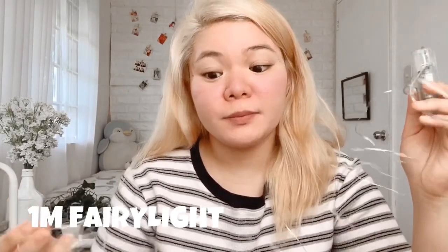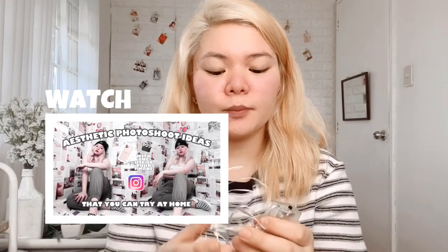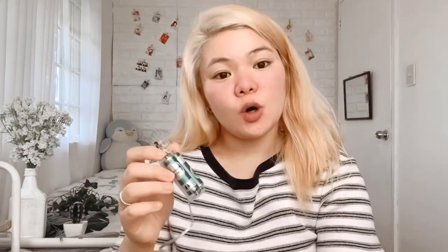So for the next item, we have this one. This one is a 1-meter fairy light. Ginamit ko din ito sa aesthetic photoshoot ideas na in-upload ko kahapon. Battery operated siya — double A yung battery niya. Pag tinurn on natin — ayan. May key lang siya, compared dun sa una kong nabili na nasa wall, na nagagalaw ang buong birthday ko. Super key lang niya. And I bought this for 56 pesos, and I hope magtakal siya.